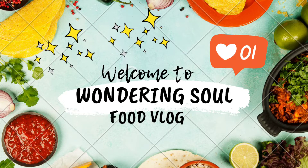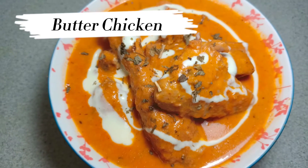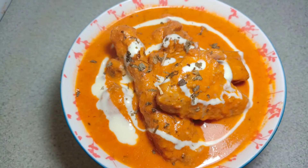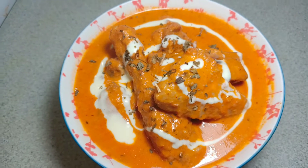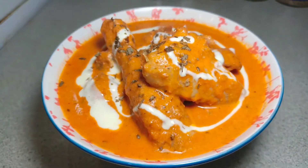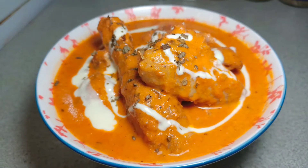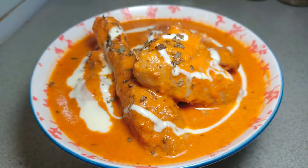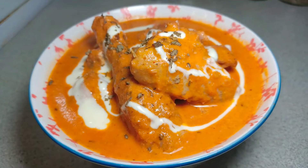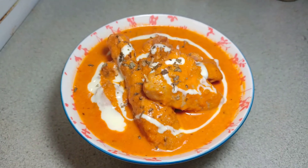Hey guys, assalamu alaikum, welcome to my YouTube channel Wandering Soul Food Vlog. Today's recipe is the famous butter chicken. This recipe is very famous and liked by a lot of Australians, and I think in a lot of Western countries it has become quite a favorite recipe.